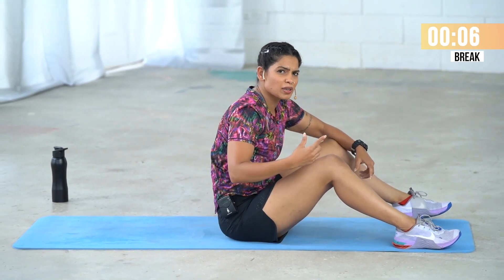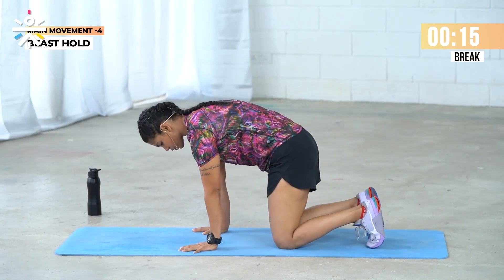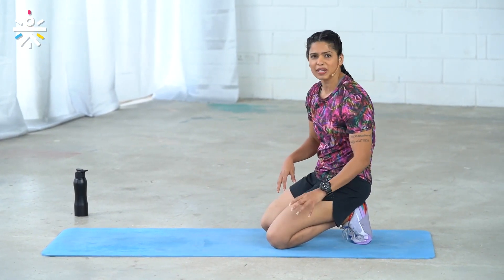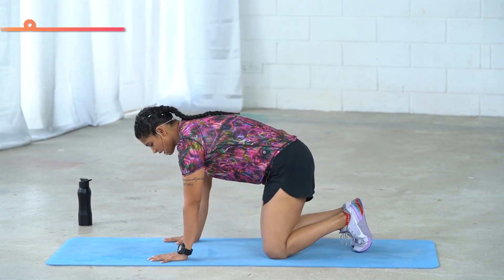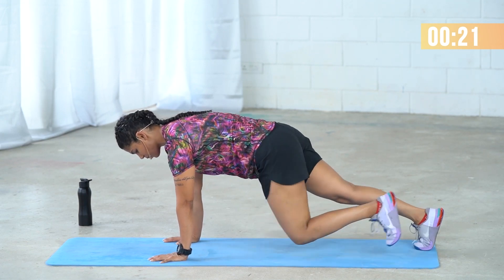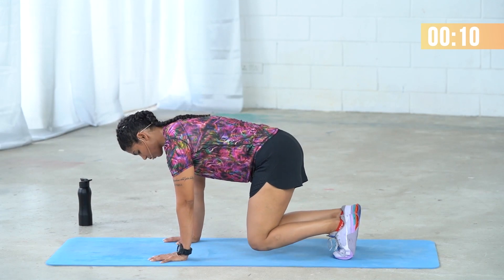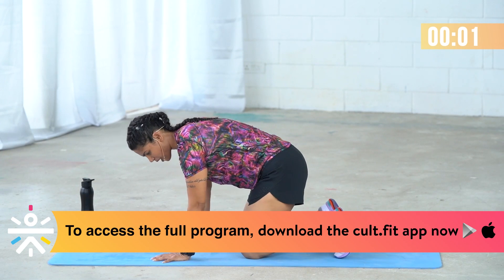Last exercise: beast hold. Come into your beast position — lift your knees off the floor and stay there. When you lift your knees, they stay very close to the mat, but push your spine and hip up as high as you can. If this is very challenging, you have the plank as a modification — stay in the plank with elbows straight and palms pressed into the floor. Once you feel ready, you can try switching to beast. Never lift your knees too high.